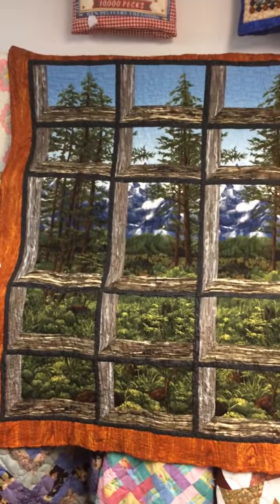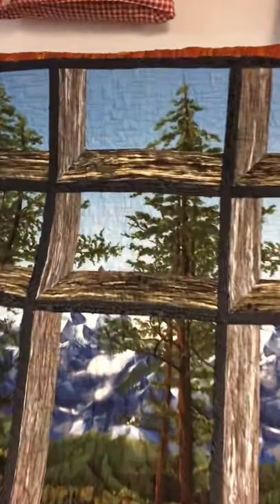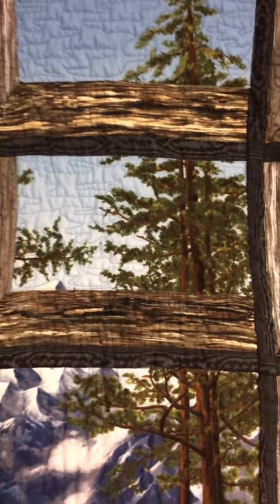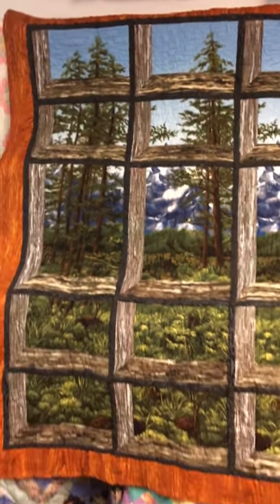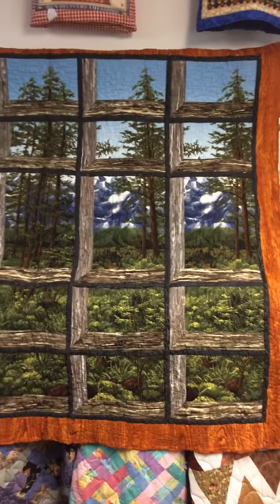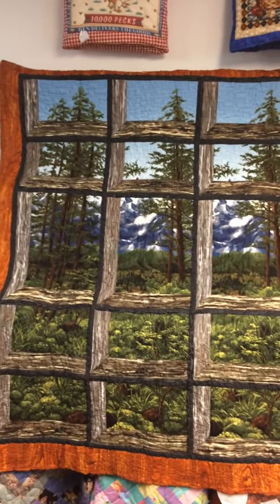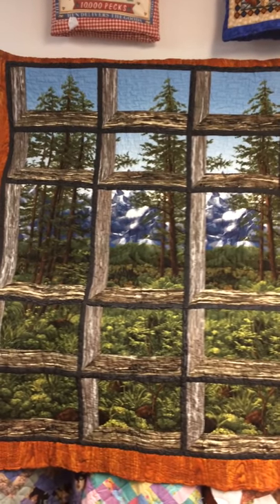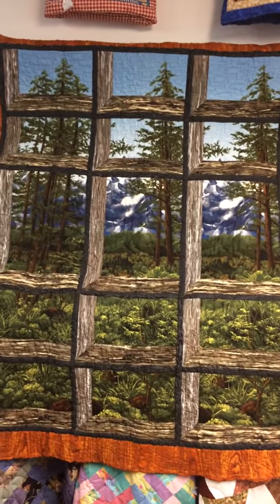This is called an attic window. The block itself is a very simple block to make, but it can turn a piece of fabric like this into something really amazing. The nice thing is that you can use all kinds of fabrics. In this case, because I wanted it to actually look like a window, I put wood grains all around it — and yes, I did cut up my fabric, that wonderful fabric — but as you can see, it works and it works well.